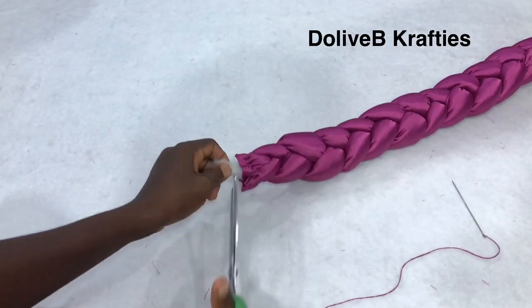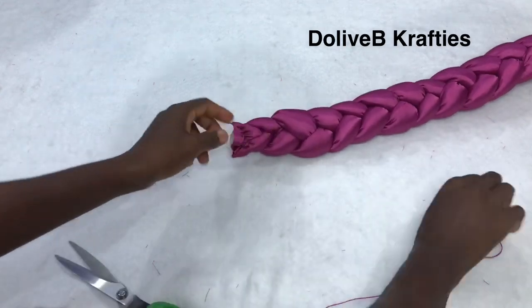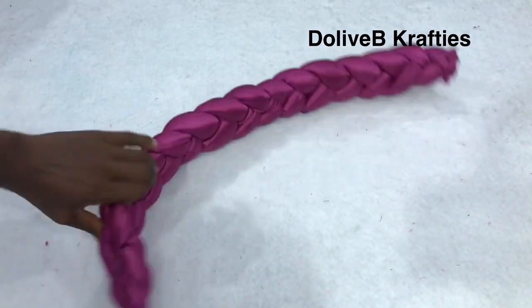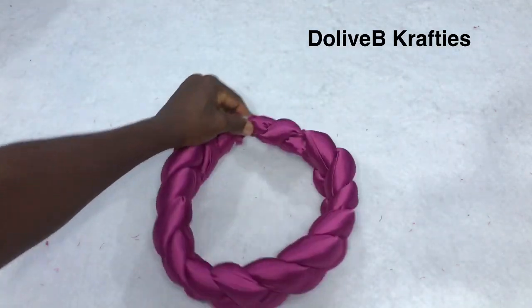Our braided piece is ready and I'm going to bring the two ends together and secure them using my needle and thread.